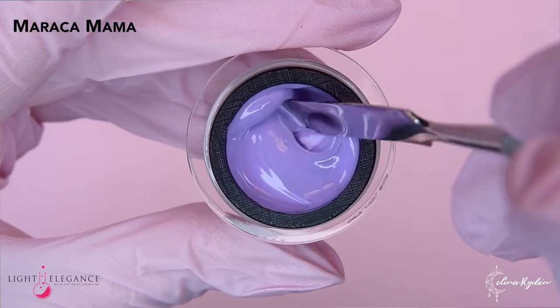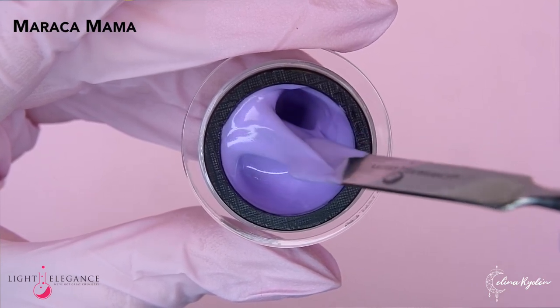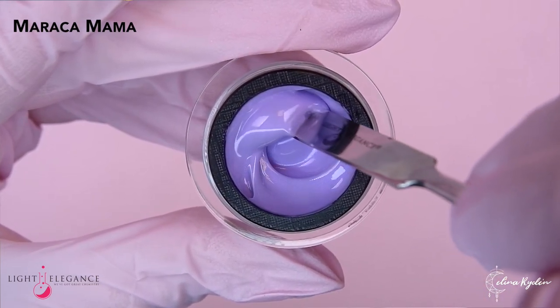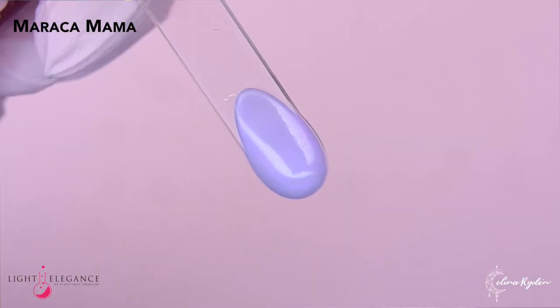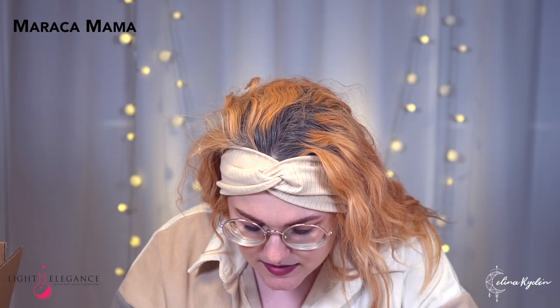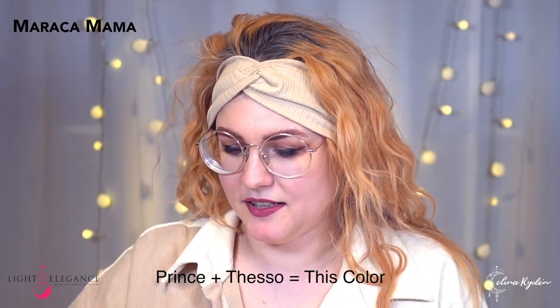It looks like it's gonna be something shimmery, and yes it is. It is shimmery. It's like an iridescent shimmer — a purple iridescent. Love it. I'm thinking Prince. Can you see that it has that purple fine shimmer? This is Prince's color and Tesso's color. Really nice.